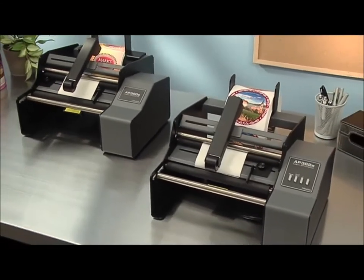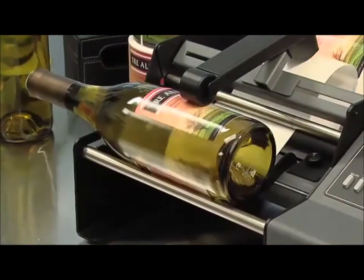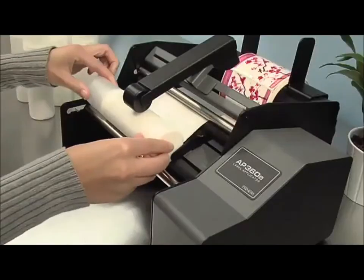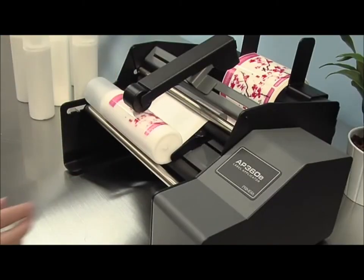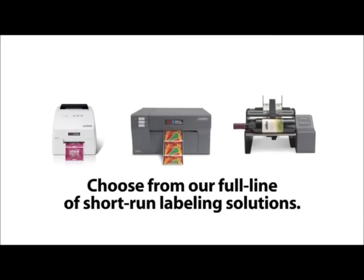AP Series Label Applicators are an ideal accessory to Primera's LX or CX Series label printers. The applicators can also apply roll-fed, pressure-sensitive labels produced by most other flexographic, offset, and digital presses. To learn more about Primera's label accessories, visit Primera's website.